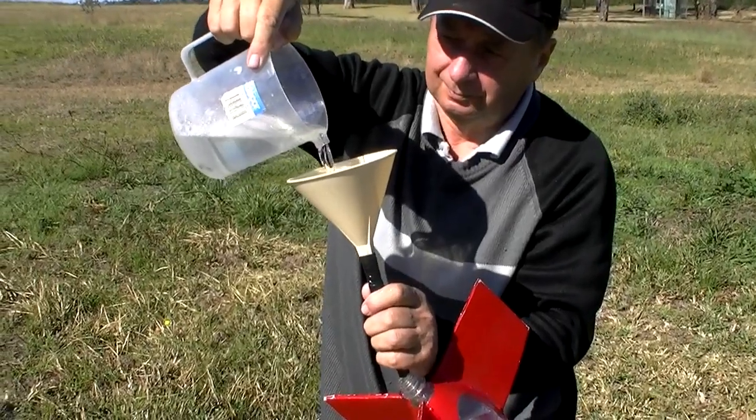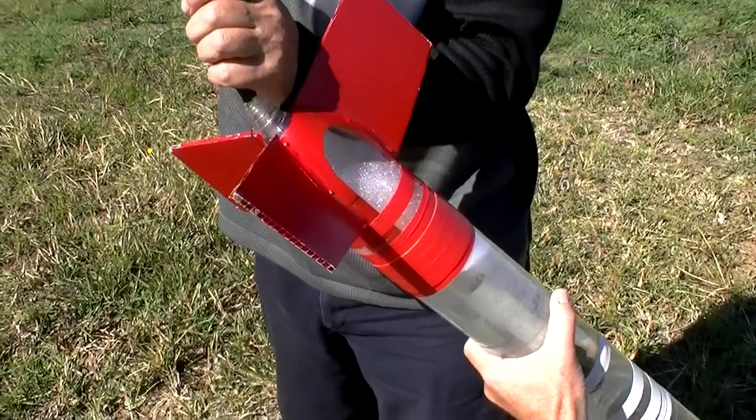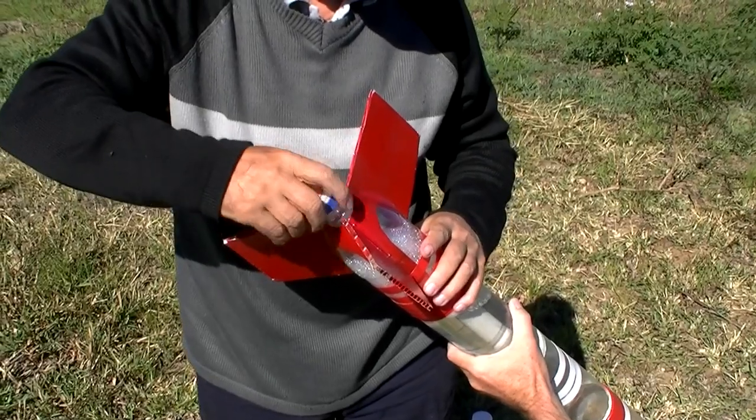This rocket takes about 1.4 litres, and we use a funnel to help get it into the rocket. Then we screw on the nozzle.